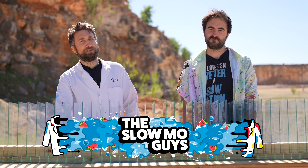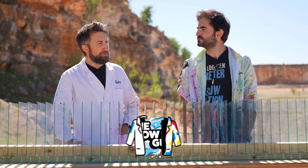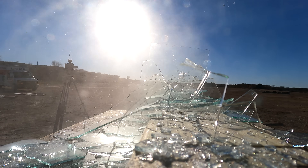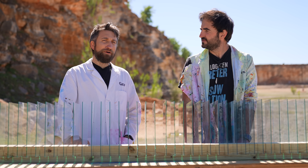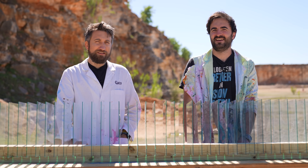Hello, the internet. I'm Gav, I'm Dan, we're the Slo-Mo Guys. A while ago we shot through several panes of glass with a pistol and a 9mm round and it consistently got through the same amount - I think it was 11. Yeah, every single time. It was pretty wild, but deservedly a lot of the comments were: what are you using that baby 9mm for? Why don't you use something with some serious beans?